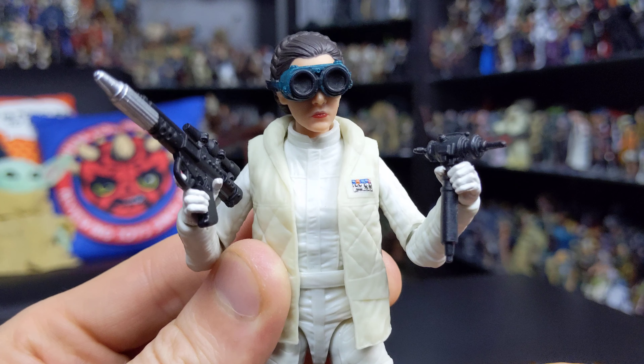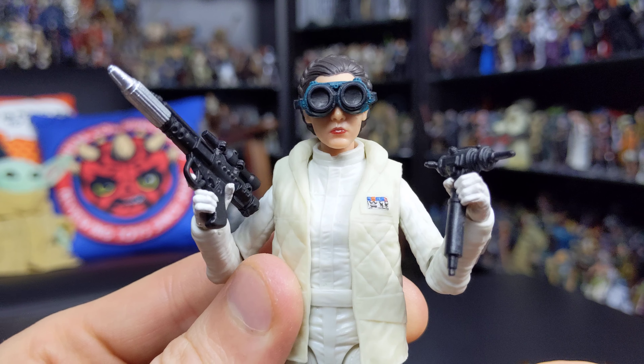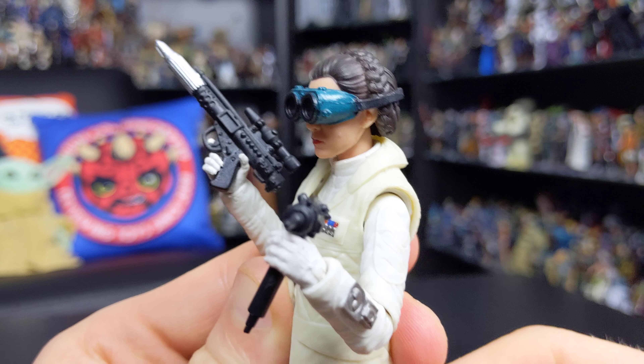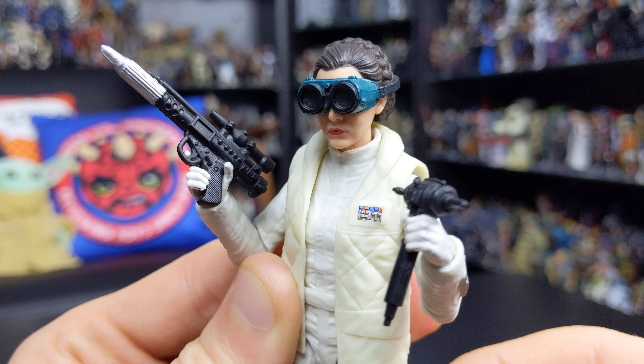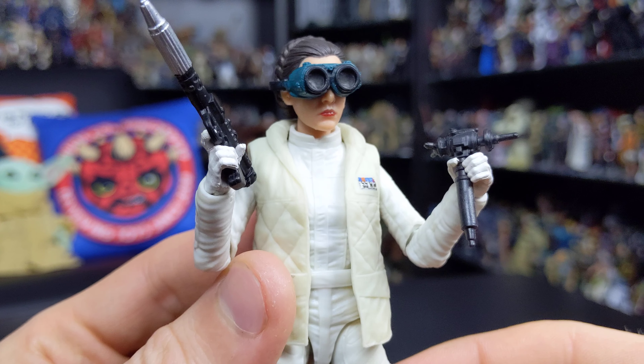The third and final accessory we get is a pair of goggles, which are really nicely sculpted, really nicely painted, and fit on the head of the figure very well indeed. I love this look for Princess Leia.